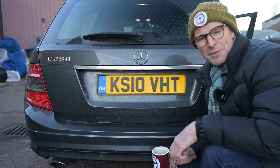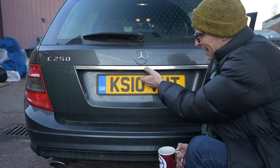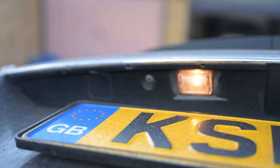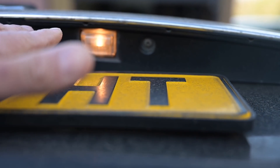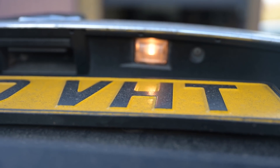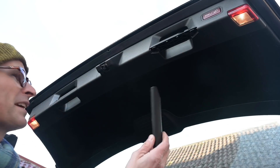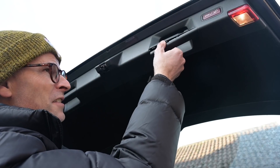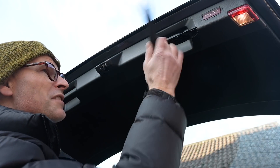Number plate lights are an absolute pain to get out because instead of being a lens you can pop out or an easy thing you can access from underneath, you have to go in from inside and take off most of this trim to reach it. So firstly, the thing you must not do is go ahead and take out these two torx screws — that's not what you want to do. That'll cause a whole world of hurt dismantling this whole handle area and not be what you want to be doing at all. The screws to get in here are actually really well concealed. You need to very carefully lever off the cover from the hand pull, like this one I've just done. Gently get in there with a trim tool or a screwdriver with some tape on the end. Lever this off — don't break the clips.